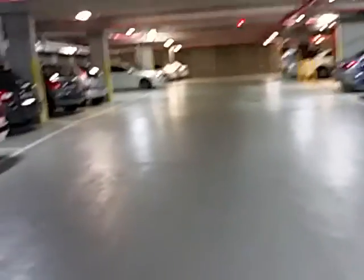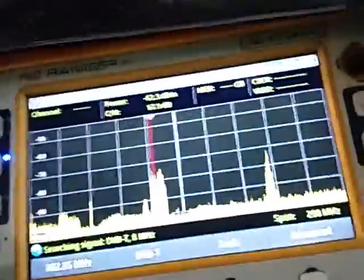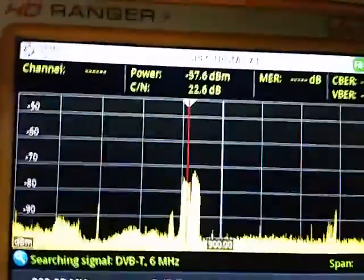Now I'm going to walk to the other side of the basement, and as I'm walking I'll show you the spectrum analyzer display. Minus 50 dBm and I've actually got the antenna on a horizontal plane at the moment, just while I'm walking.